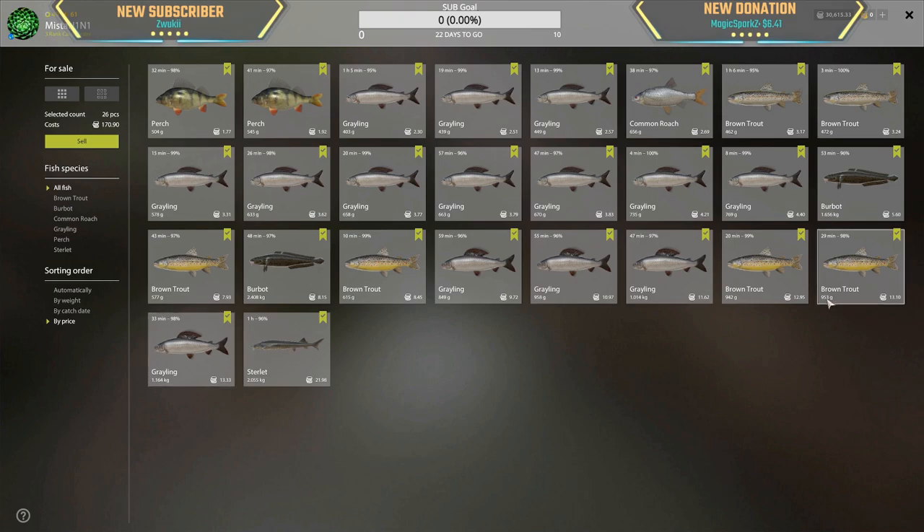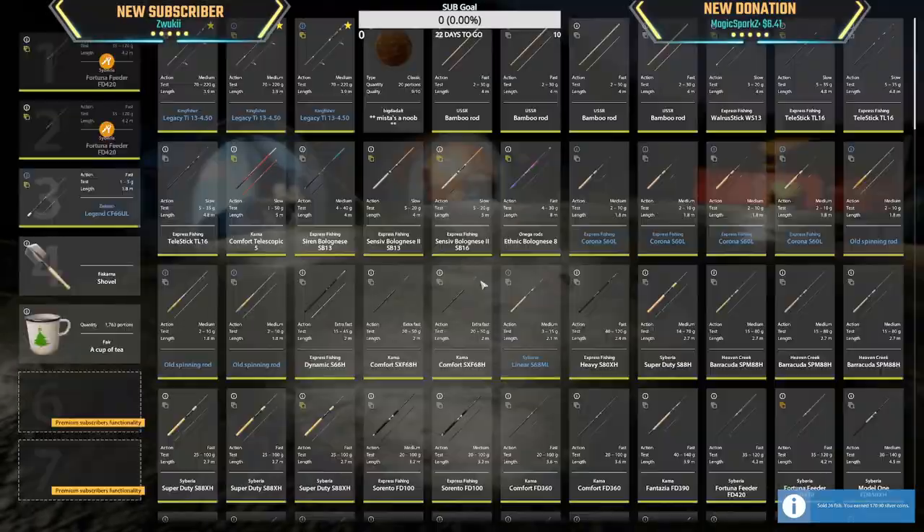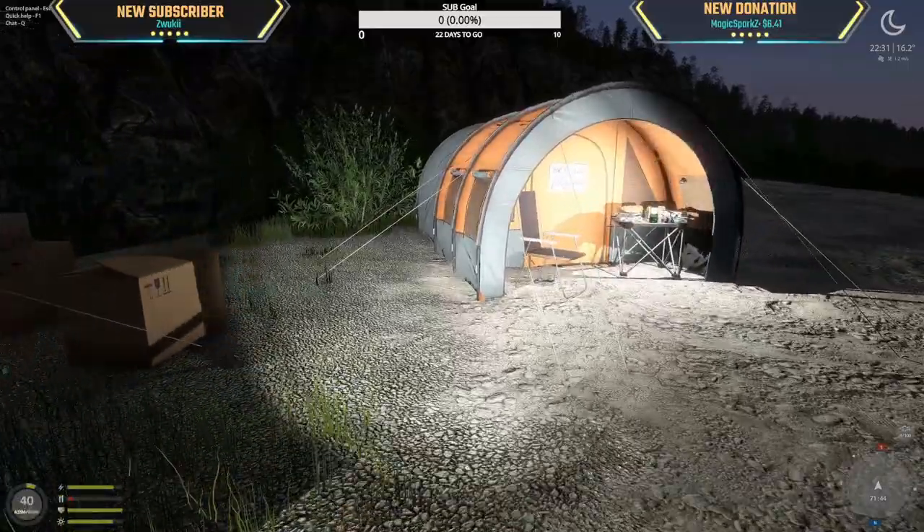1.1 kg, 953 grams. It was 19 degrees Celsius — I think it could have been a lot better, but 19 degrees Celsius is a little bit warm, perhaps that's why. Do we have fish on here?